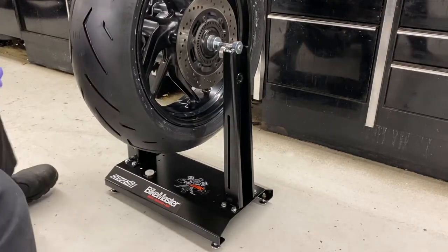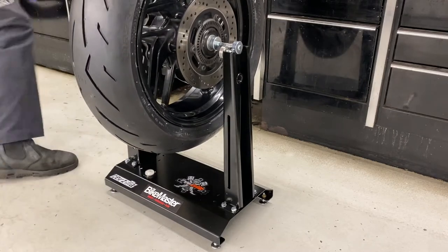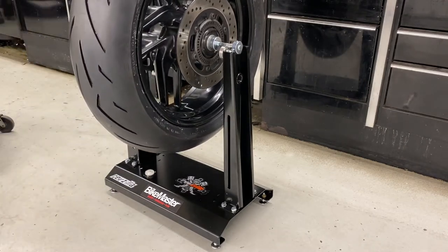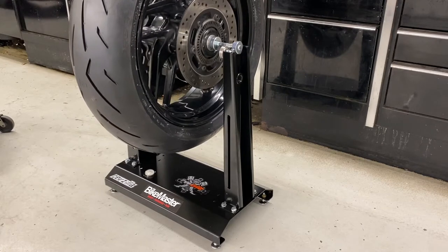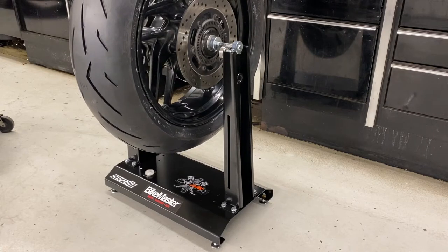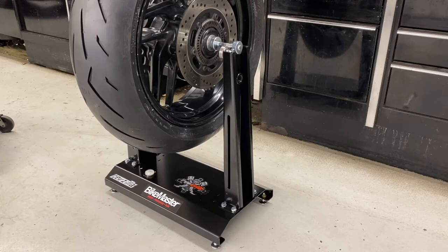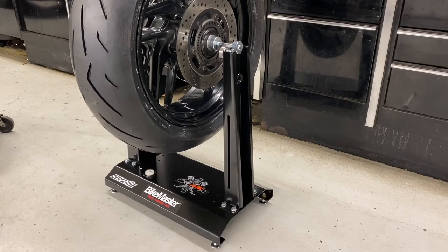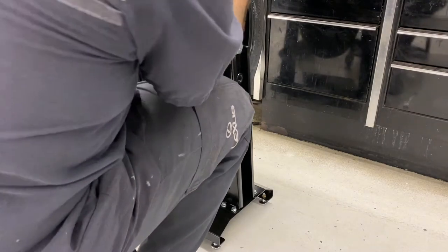In this video I'm showing you how to balance your wheel after a tire replacement. Right here I'm letting it do its thing — finding the heaviest spot on the tire, which is going to land at the bottom. Once the tire stops rotating, you want to mark with a piece of tape at 12 o'clock from the heaviest spot, just so you know where it's at.